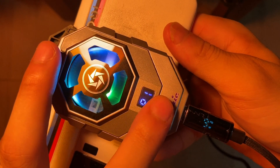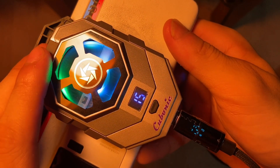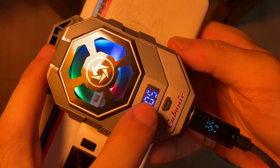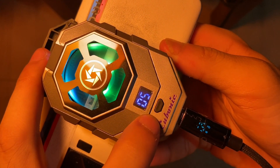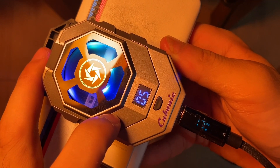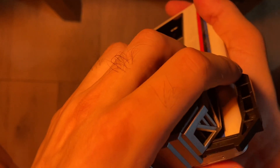It has two modes: P1 is 15 watts and P2 is 18 watts. It fits properly but the clamps might break in the future.